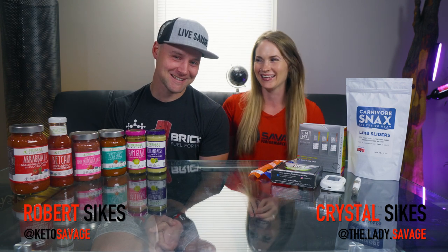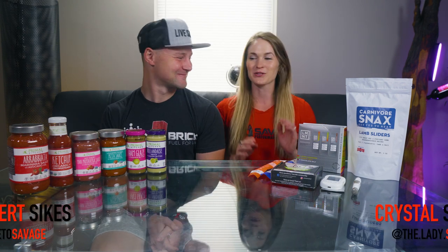We are back with another amazing product review. I am Crystal Sykes, the Lady Savage, and this is my husband Robert Sykes — Keto Savage. So we really are going to do a product review. One of the products we got was this Ketone Aid ketone ester, and I want to get a ketone test at the beginning of this review and at the end, because I guarantee it's going to jump.